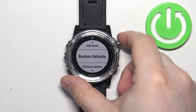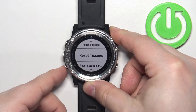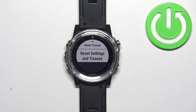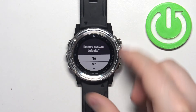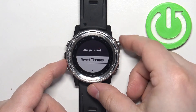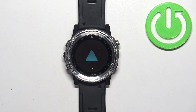Here, scroll through the menu and find the option called Restore Defaults. Once you find it, press the start button to enter. Scroll through the list of options and find the option called Reset Settings and Tissues. Once you find this option, select it and press the start button, then select Yes and press the start button to confirm.